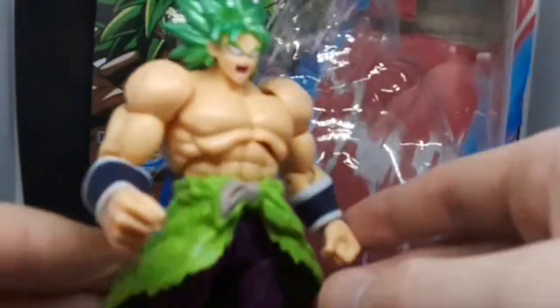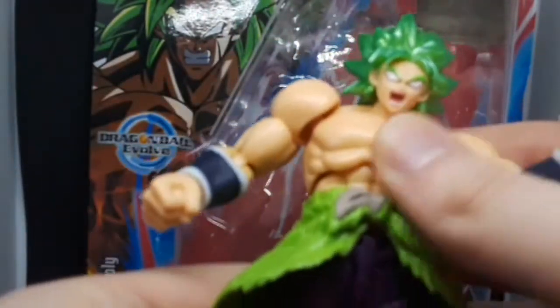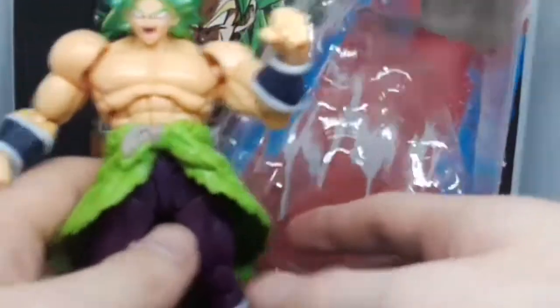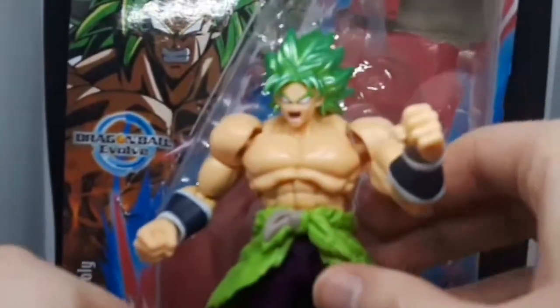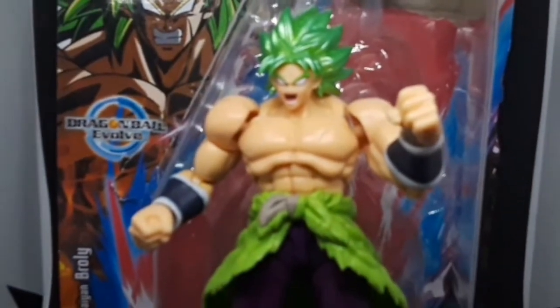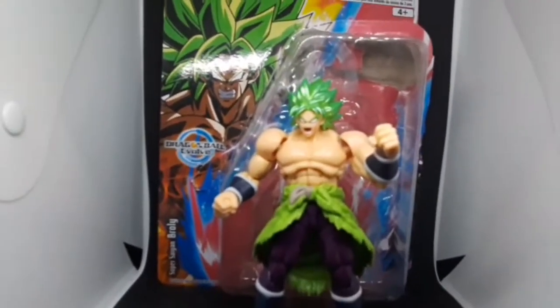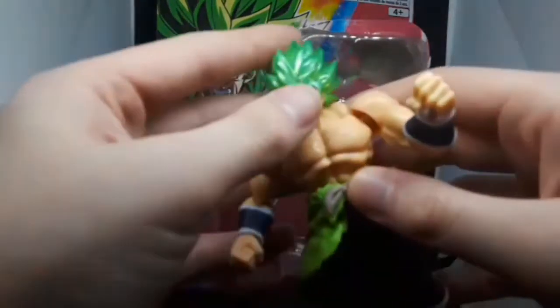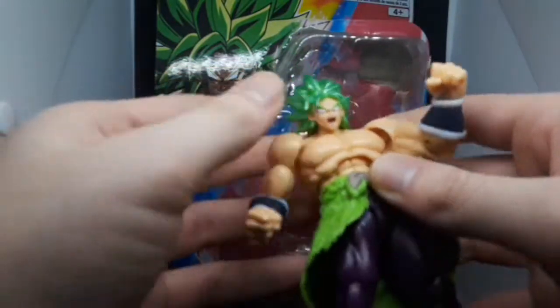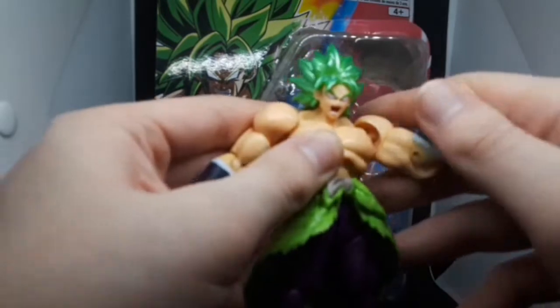It looks pretty good. I'd say it's actually really highly detailed. Let me zoom out a bit. As you can see, this is the Broly from the latest Dragon Ball Super movie.